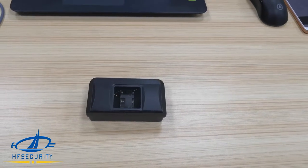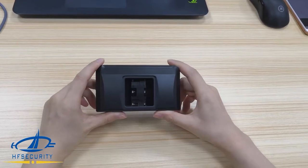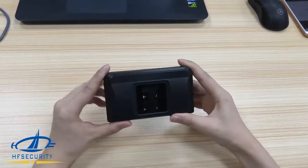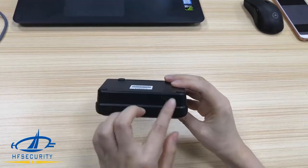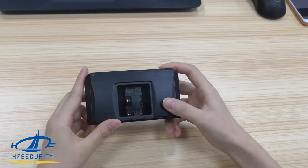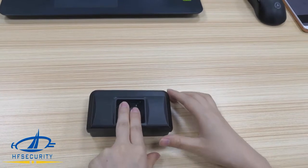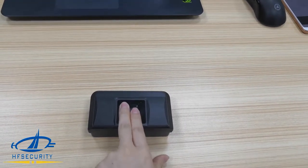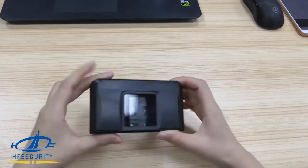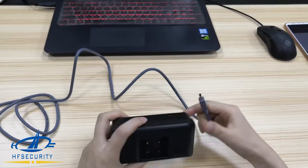Hello everyone, today we introduce a new fingerprint scanner. First, we can check how it looks. This is the port for USB, and this is new because it supports two fingerprint modes — roll and flat — also a raw finger scanner. Now we connect to test the demo.